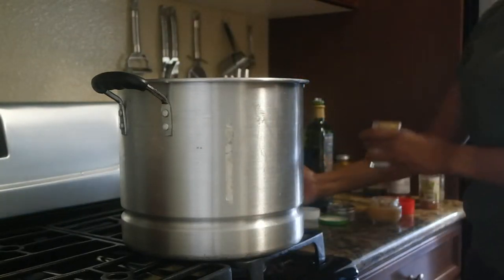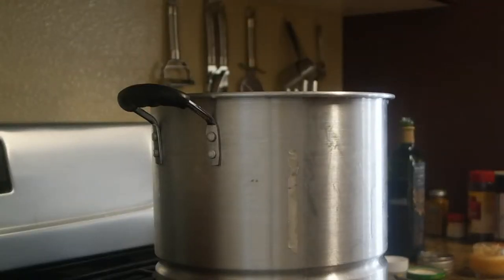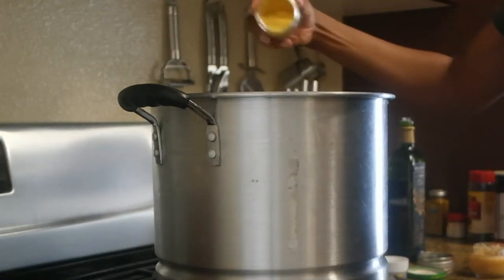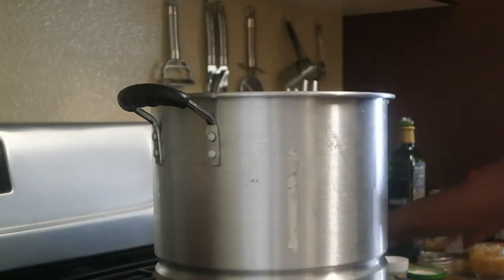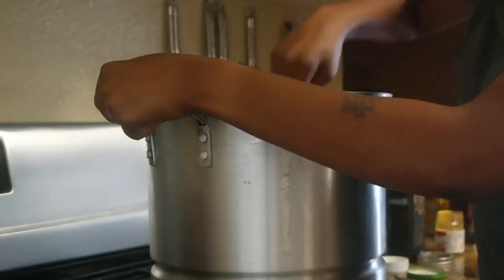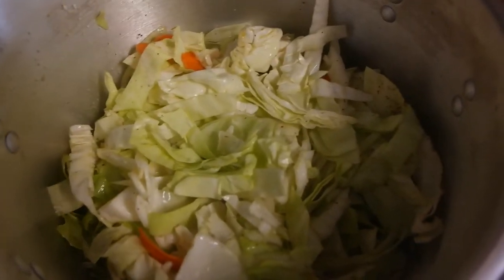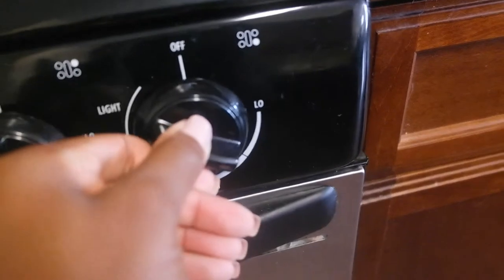Next I'm adding water — about two cups — and then chicken bouillon. I normally would use chicken stock but since I didn't have any, I used water with chicken bouillon instead. I stir it all together well so the onions and carrots are spread throughout, then put the lid on and turn it to low to simmer. I let it simmer for about an hour and a half to two hours depending on how tender you want your cabbage.